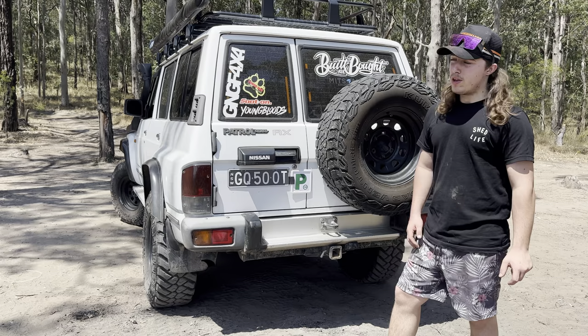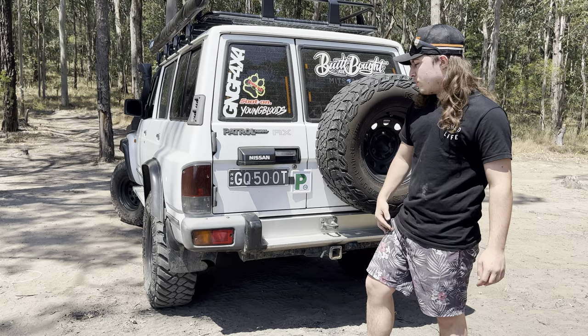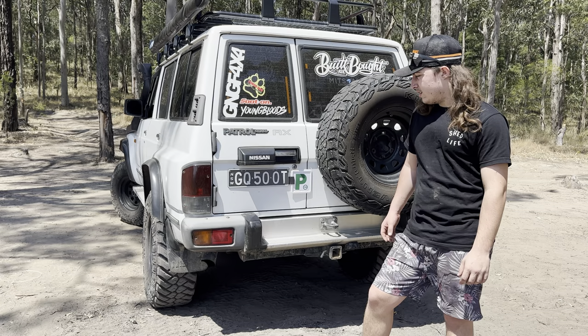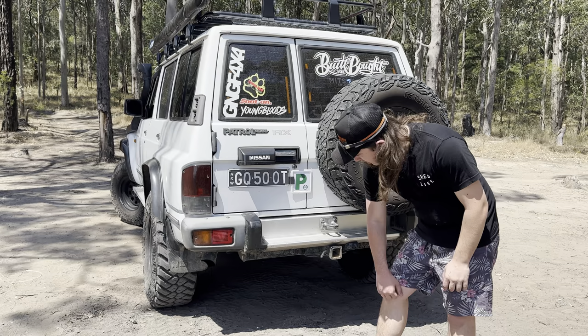Pretty simple on the rear — just running a spare 33. Standard rear bar for now, but I eventually want to buy a Rag Customs rear bar. If it comes in a flat pack or pre-bent, cut up the shape, hop on the MIG and weld it all together. It's a good fun weekend making it yourself — better than buying it.